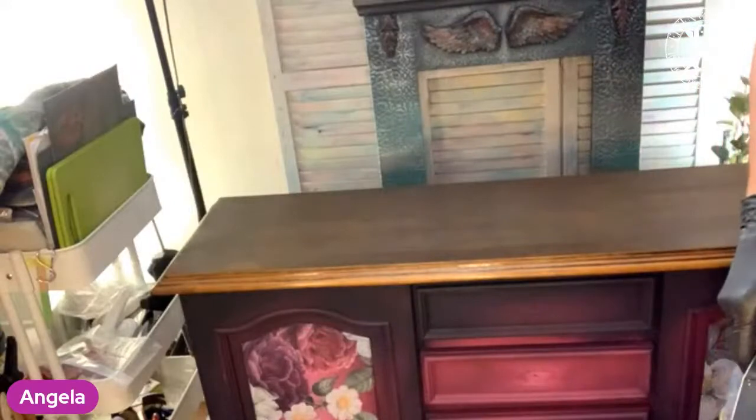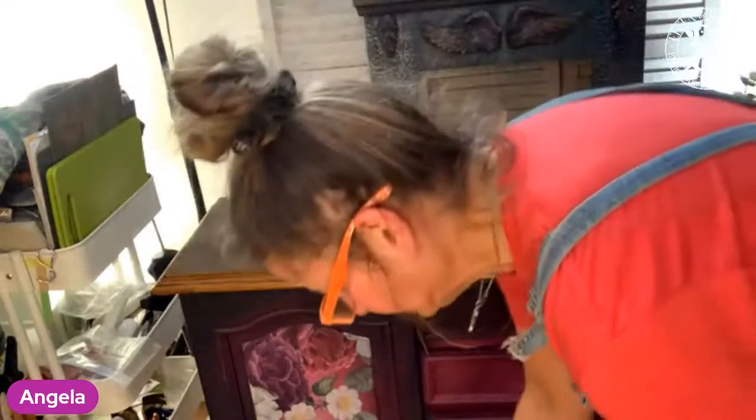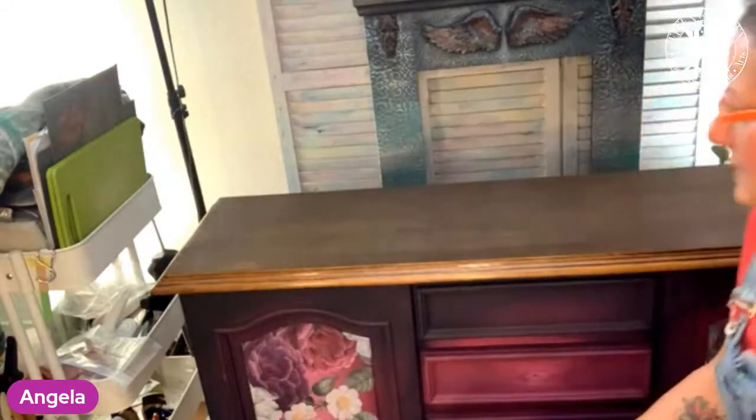Yes, that fireplace — that was a fun make also. That's a beautiful, absolutely gorgeous color, I think.